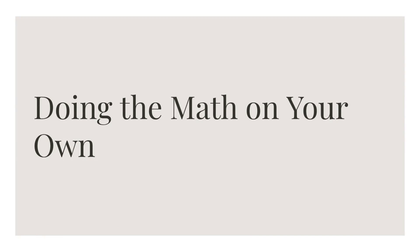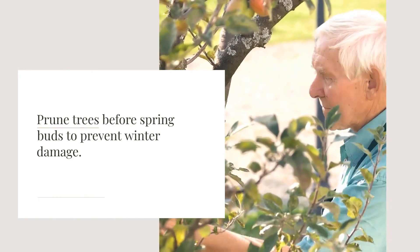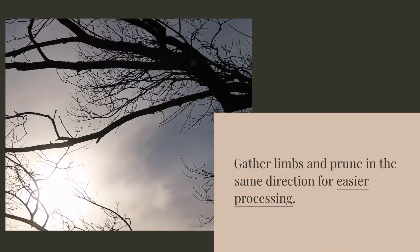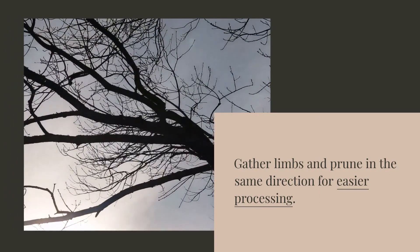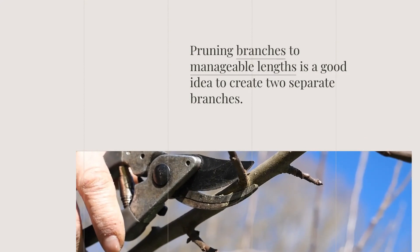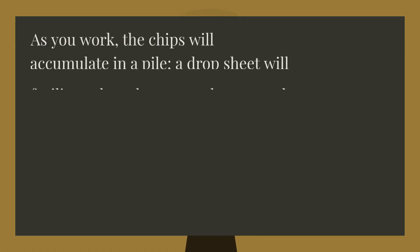Prune trees before spring buds to prevent winter damage. Gather limbs and prune in the same direction for easier processing. Pruning branches to manageable lengths is a good idea to create two separate branches. As you work, the chips will accumulate in a pile; a drop sheet will facilitate the subsequent cleanup and collection.